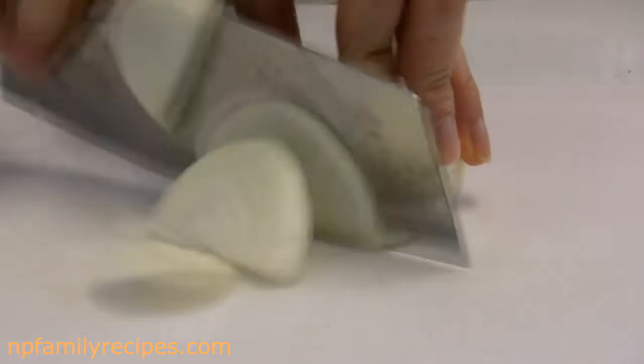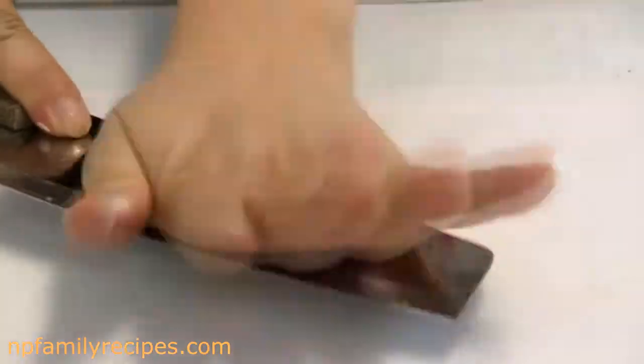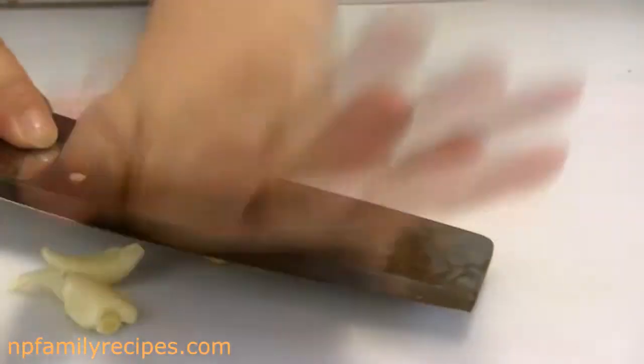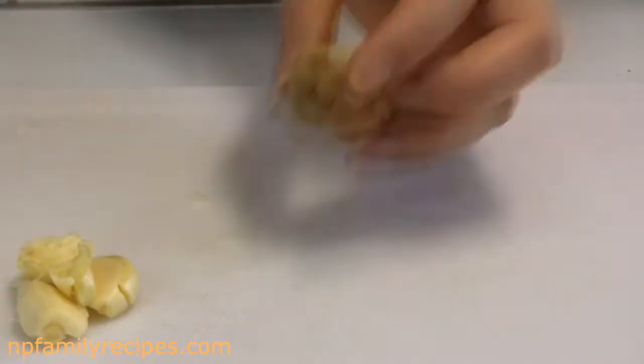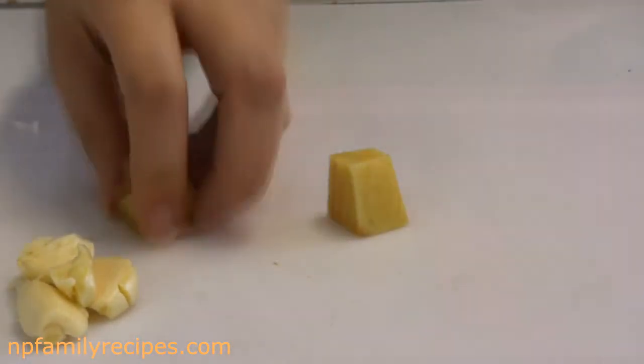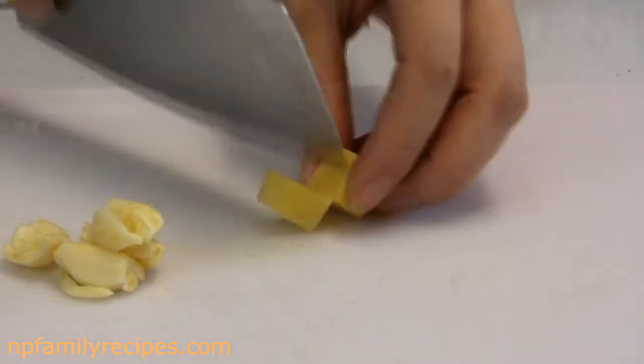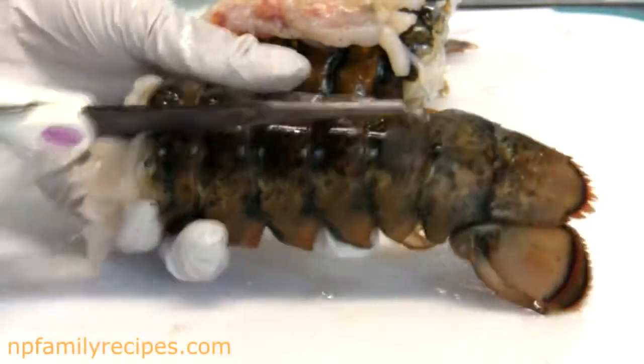For the next step I'm going to cut half of a yellow onion into slices. Smash 2 garlic cloves and cut off the outer layer of ginger. I use a little bit of ginger in this recipe because usually ginger releases a very strong flavor to the sauce if we use it too much.